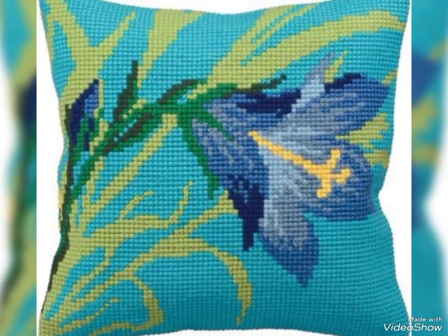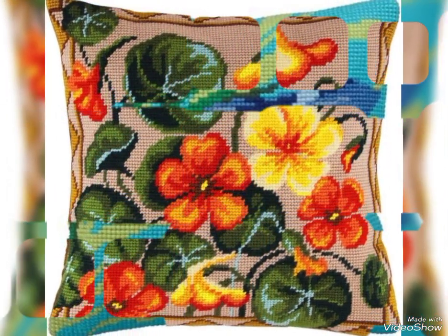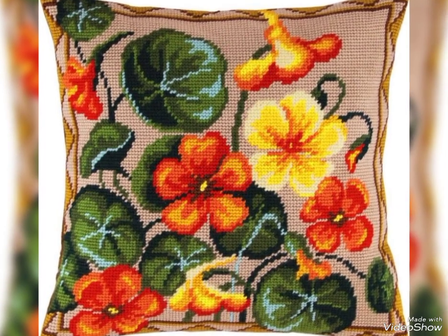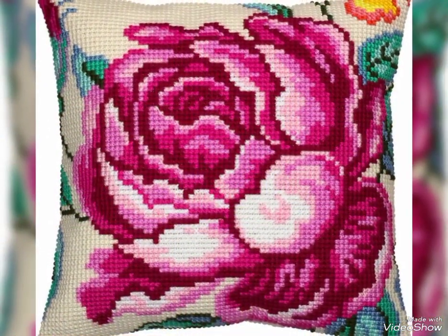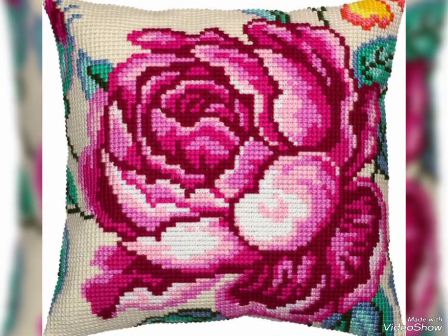Hello everyone, welcome back to my YouTube channel. How are you friends? I hope you are fine. In today's video, I am showing you the most beautiful stylish cross stitch cushion covers, which are very beautiful.